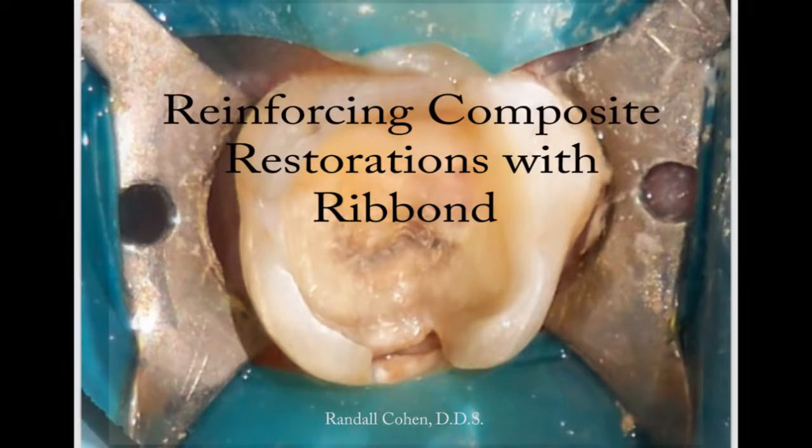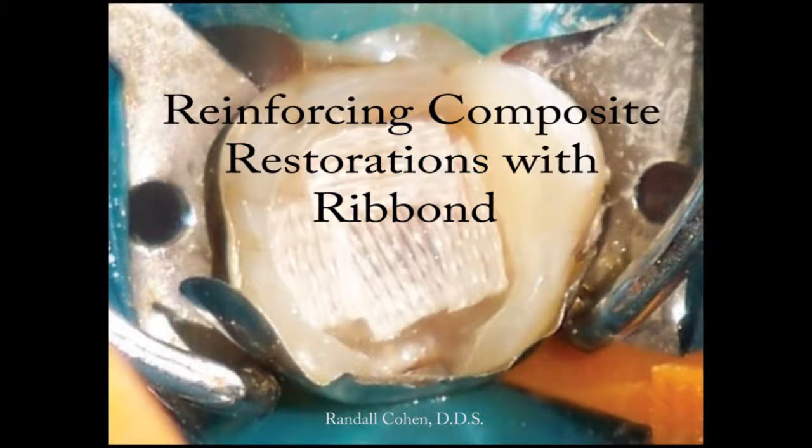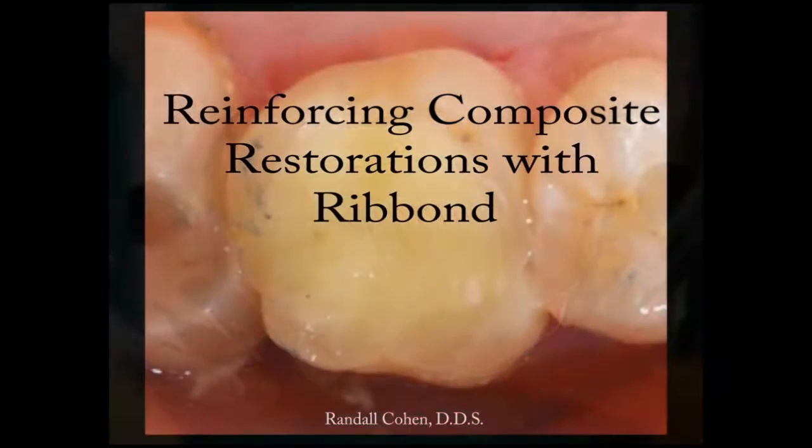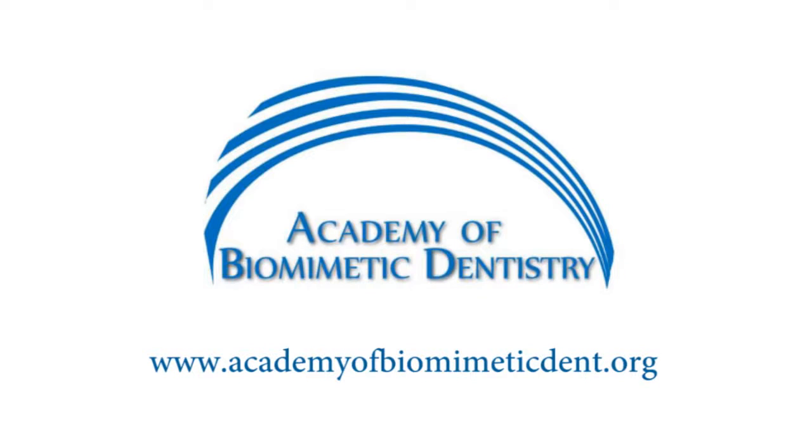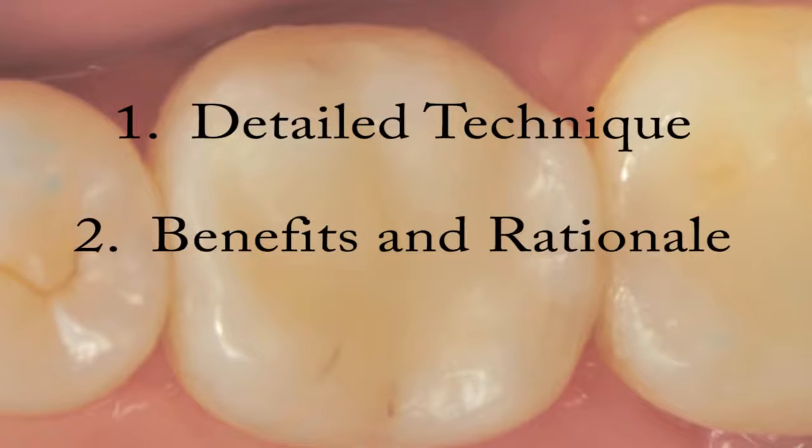Ribond composite restorations are rapidly gaining in popularity and are especially popular among those who promote minimally invasive dentistry. In particular, Ribond has become an important role in the techniques recommended and taught by the Academy of Biomimetic Dentistry. This video will first show the technique and then finish with the descriptions of the benefits of this technique.